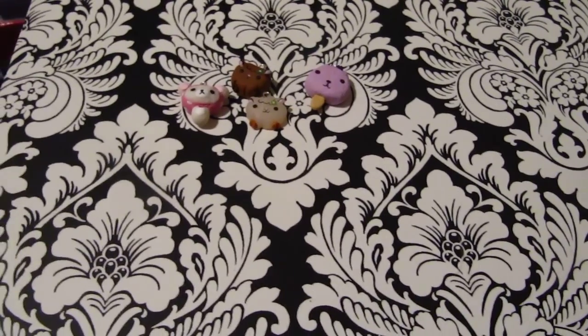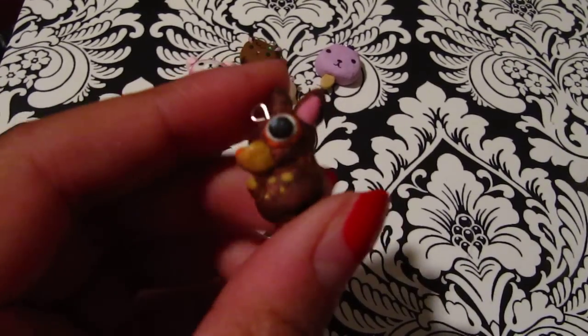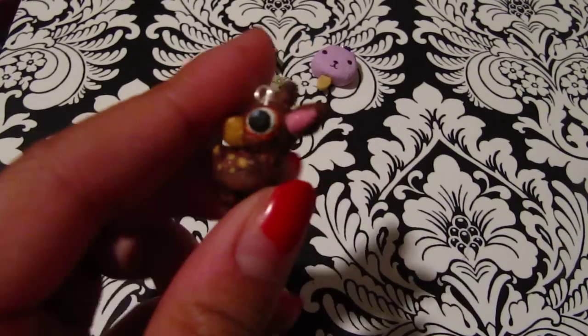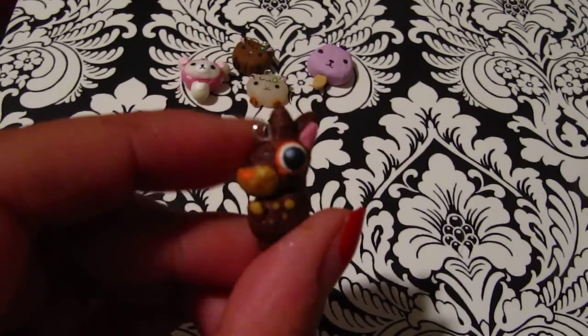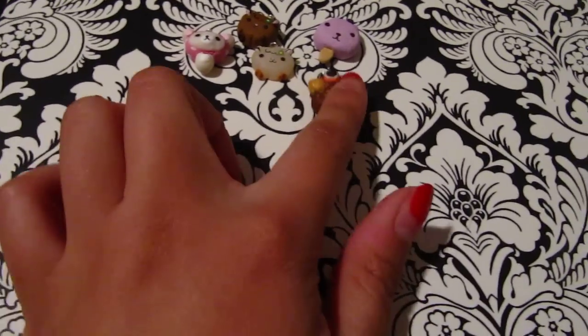The next one is this Deary Lou charm and all the little details are made with polymer clay, and this took a long time but it's like one of my favorites to make. And the eye is really big, so yeah.